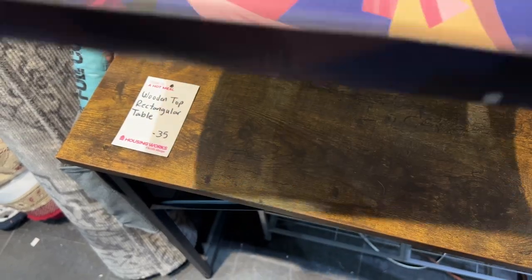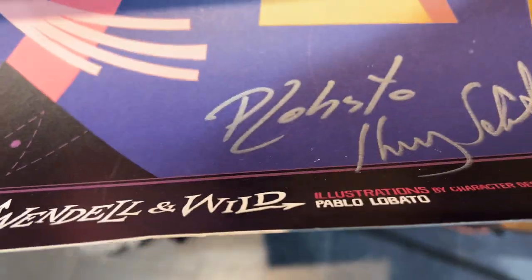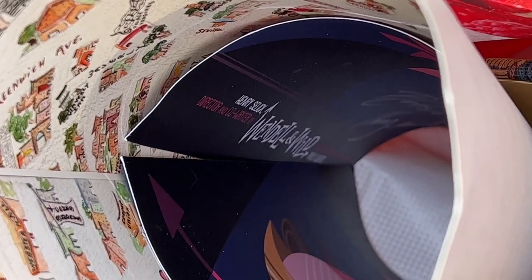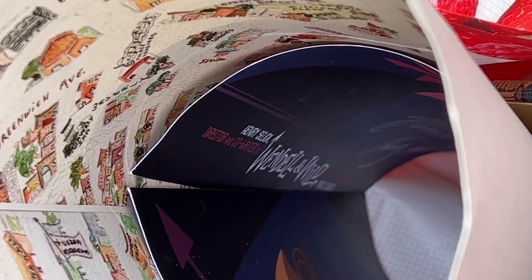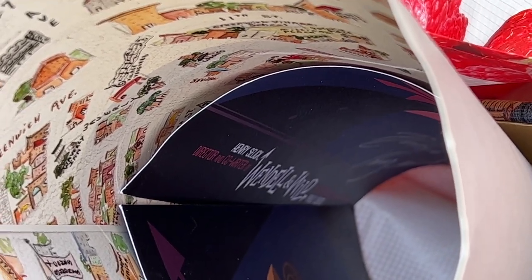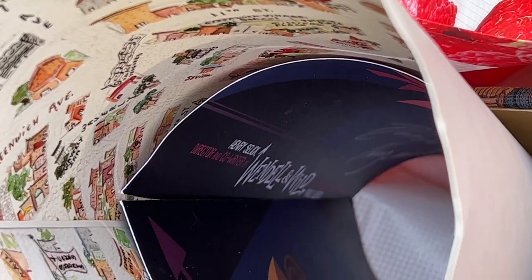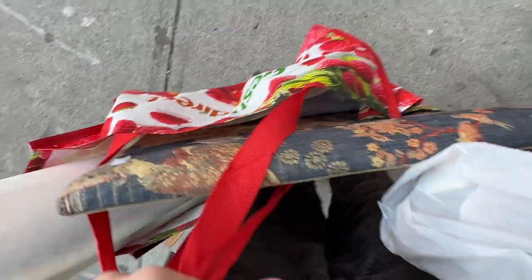I don't know what this is for realistically, but it's kind of funny. Oh my god, a Wendell & Wild poster! I want it. I went to the thrift store and found this very important poster. It's a Wendell & Wild poster and it's signed, presumably. I looked up Henry Selick's signature and it looks really similar. So it's signed by Henry Selick and the illustrator. That's exciting.